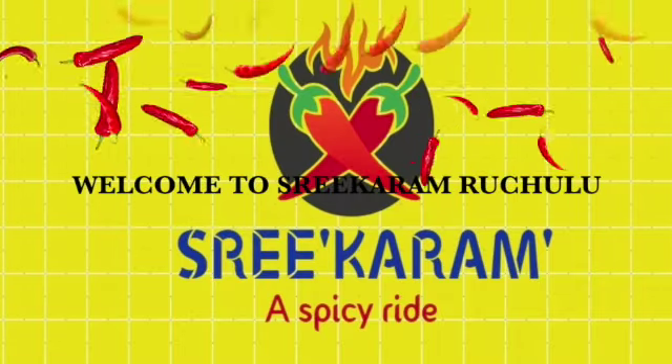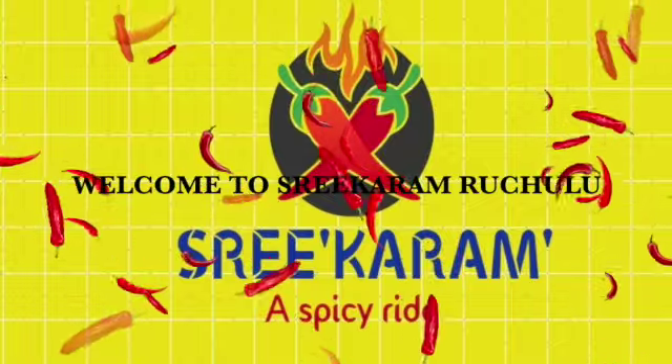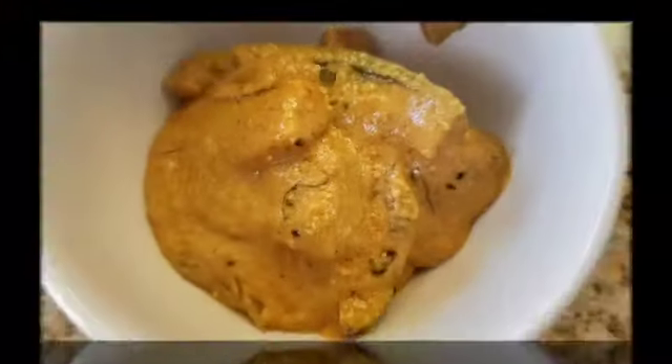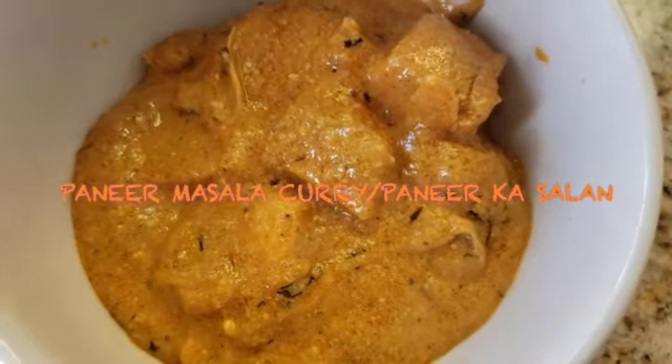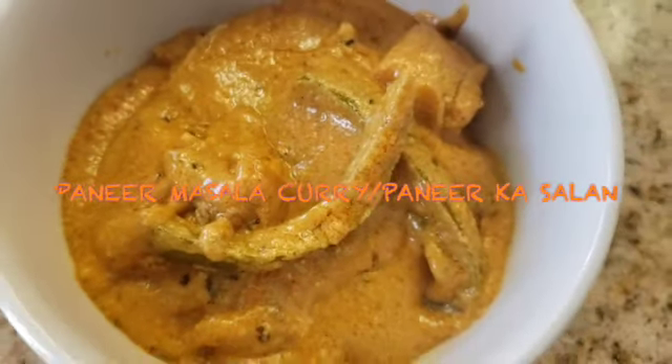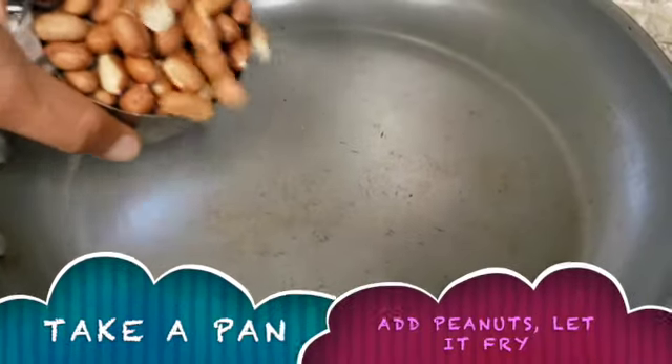Hello Spicy Raiders! Welcome to Srikaran Ruchulu! This recipe is restaurant style paneer masala curry. This curry will take a few days after paneer masala. We will make it easy to do this.